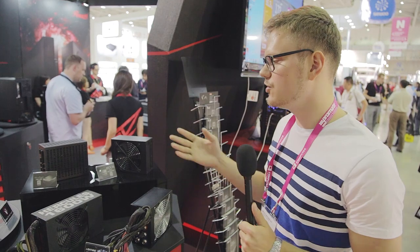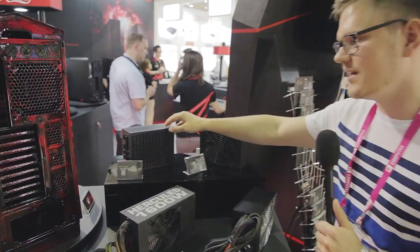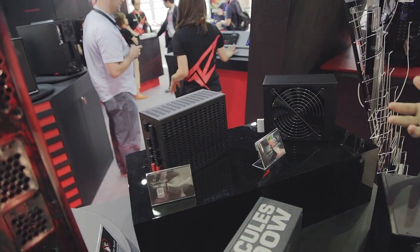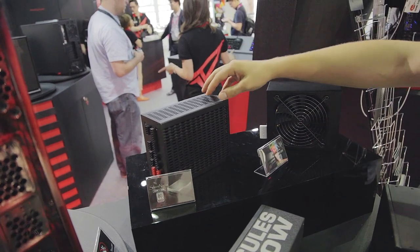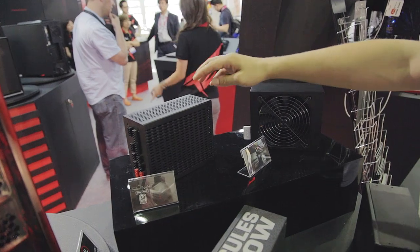What Rosewill has also announced here at Computex 2013 are two new power supplies. The first is the Silent Night, which comes in 500 and 600 watt models. The Silent Night is a completely fanless design and has an aluminum structure — the aluminum acts as a big heat sink keeping the internal components cool. Pretty cool stuff from Rosewill.